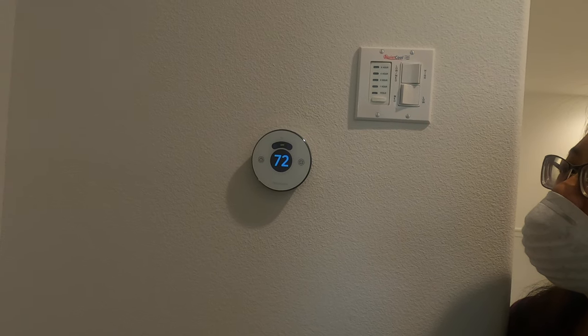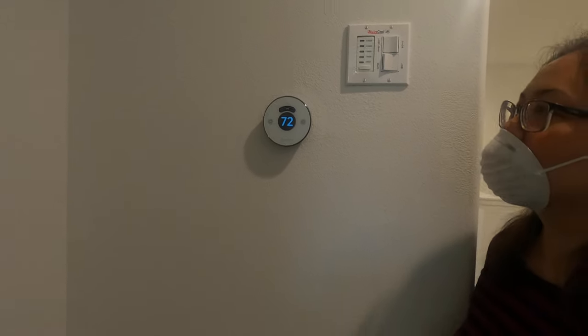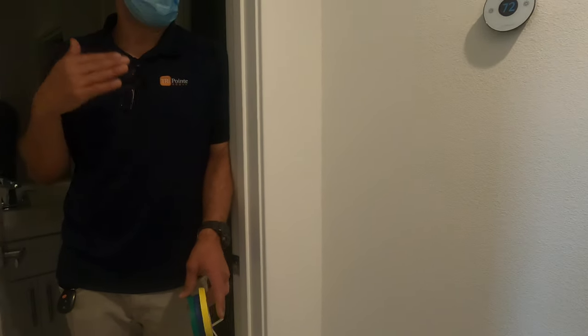I ran your heater this morning — it kicked on. I tried to burn off some of that factory smoke; smoke detectors went off. I ran your whole house fan and opened up some windows to try to air it out, so hopefully I got rid of the smoke.